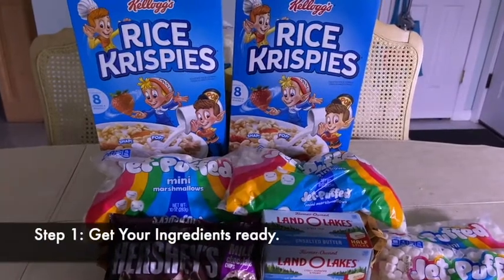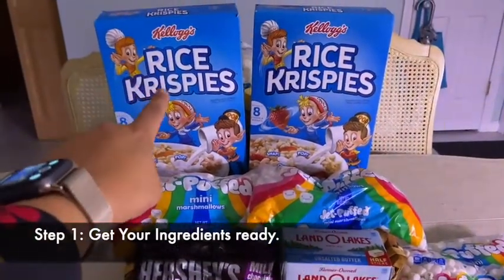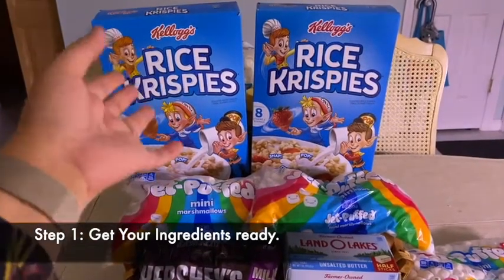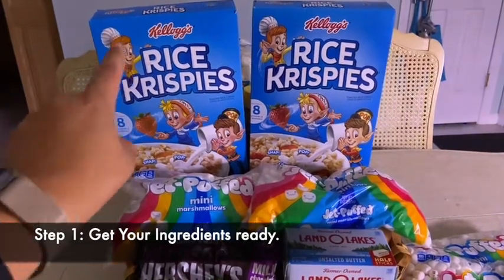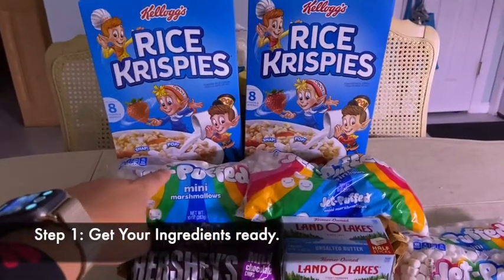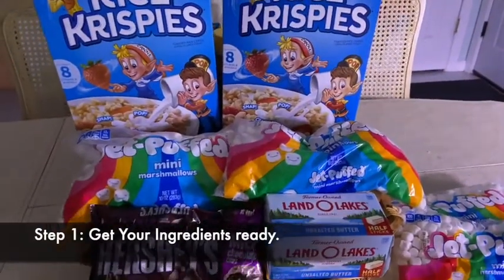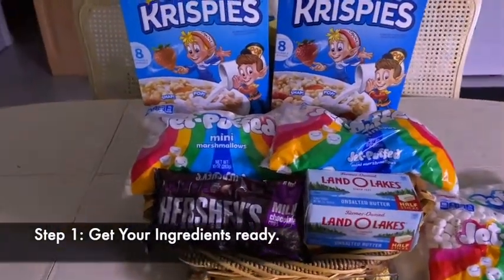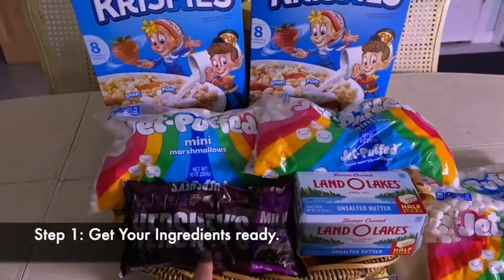The ingredients you're going to need to make your Rice Krispie Treats are Rice Krispies, or any version of crispy rice cereal, marshmallows, butter, and for you chocolate lovers out there, you can also get some chocolate.